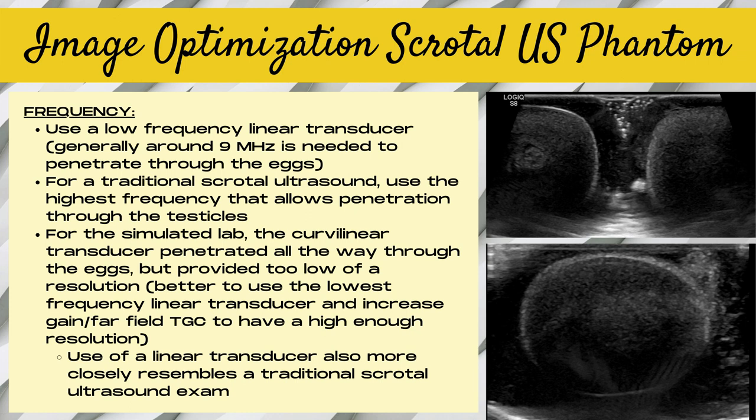Let's talk about image optimization for this scrotal ultrasound phantom. The hard-boiled eggs were very dense, so we needed to use the lowest frequency linear transducer, generally around the nine megahertz range, to try to penetrate through the eggs. We actually needed to go lower than that, but our linear transducers couldn't go lower without switching to a curvilinear transducer, and the curvilinear provided too low of a resolution. Ideally, we really needed to be around five to seven megahertz for the scrotal phantom.